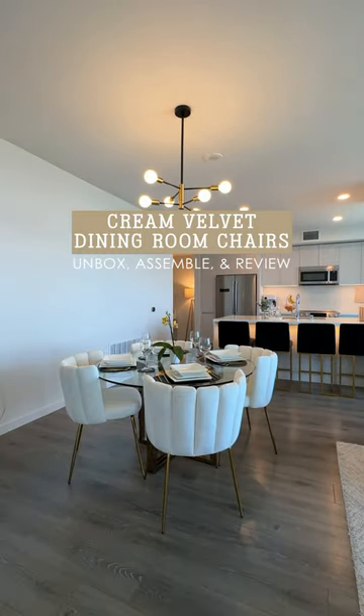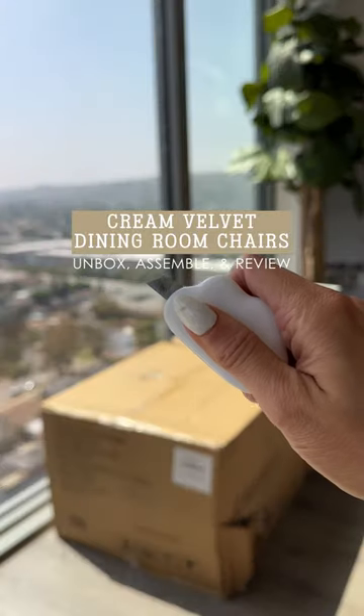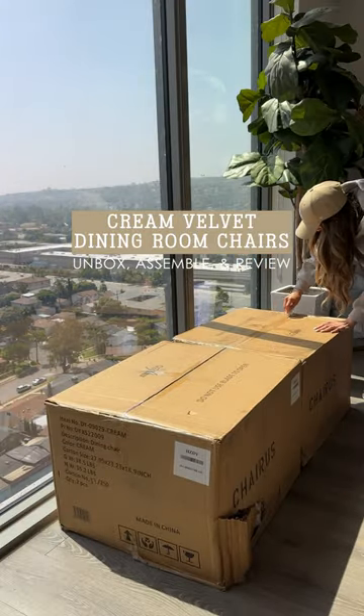I just got these velvet cream dining room chairs and it really transformed my area. Let me tell you a little bit more about how the assembly went and my thoughts on them.